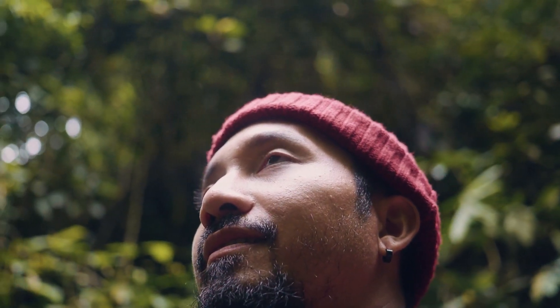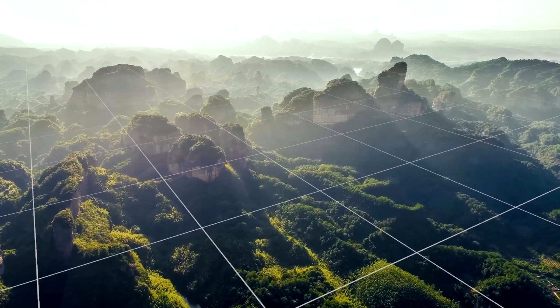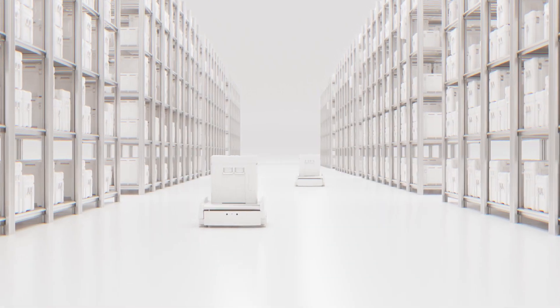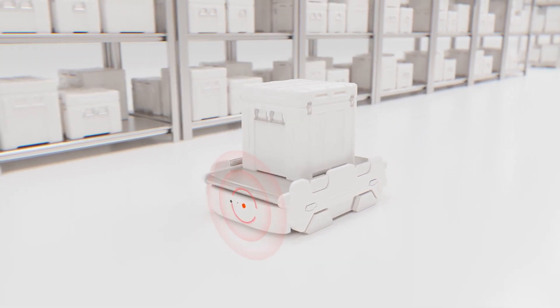Humans have eyes and devices have image sensors — important instruments that process the world around us. Introducing AMS Osram Mira Image Sensors: 2D and 3D sensing for compact and battery-powered consumer and industrial products.